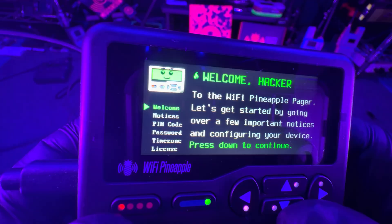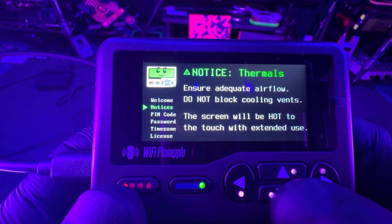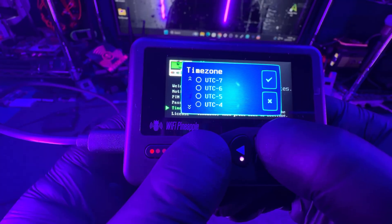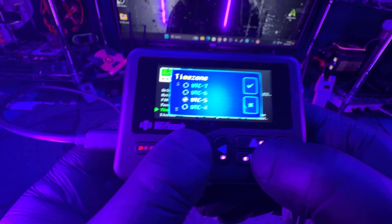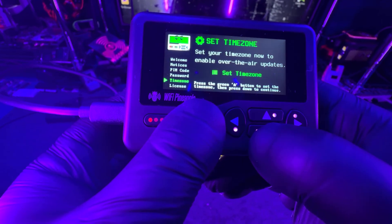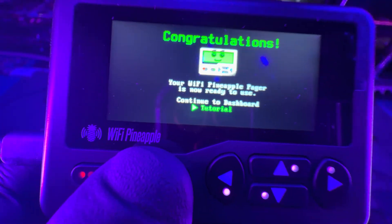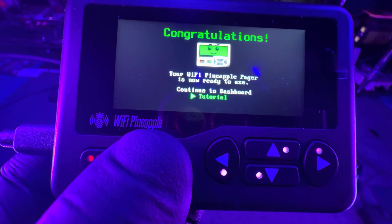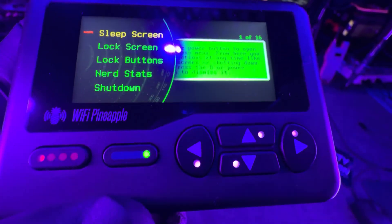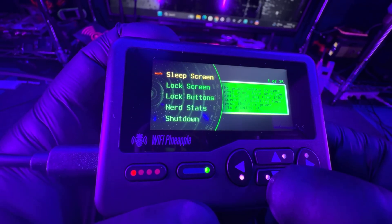You can just go down the list here. You're going to set a pin and a password for the device — make sure you get that done. Don't forget that pin and password, you're going to need it later on if you want to do some advanced settings. Make sure you pick your time zone like you're looking at right now. Once you're done with that you're going to see the license stuff — just go ahead and hit yes so you can continue. Then after that you're going to be greeted with the tutorial, which goes over some basic buttons and things about the pager just to get you started. The first thing it shows is all the power button features: how to sleep, lock the screen, lock the buttons, nerd stats, and then shutdown.